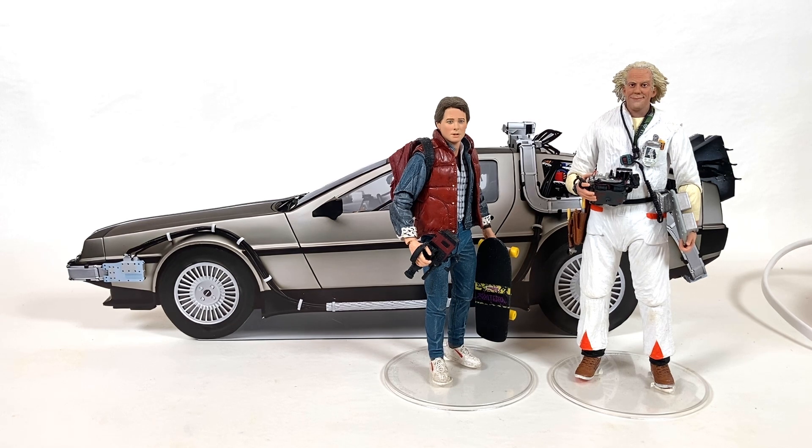In this instance, in 2023 I pre-ordered the Tomy crowdfunded DeLorean from Back to the Future. I was very excited about it because it's one of my top three favorite vehicles, so I'm very happy to have it.